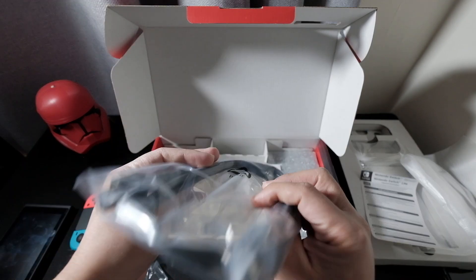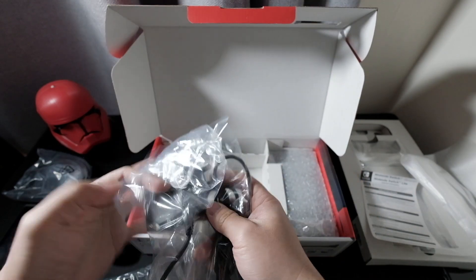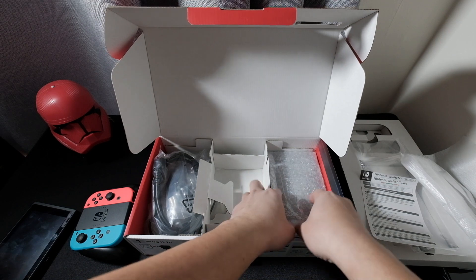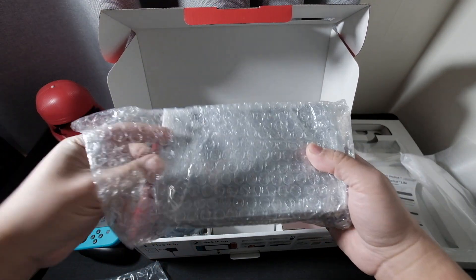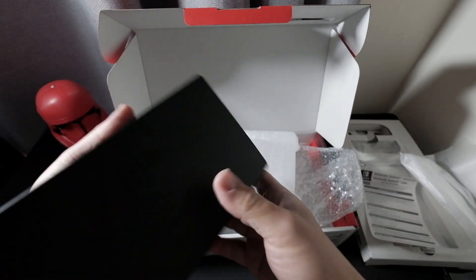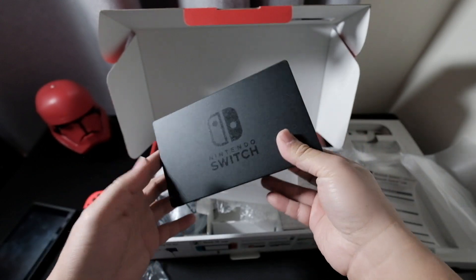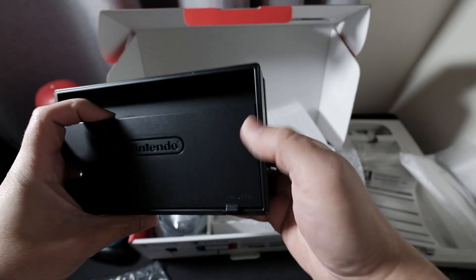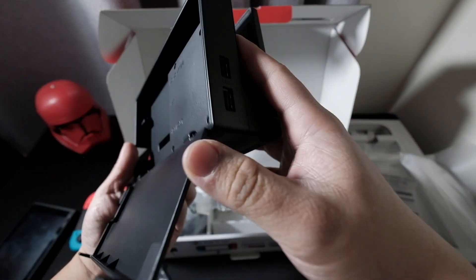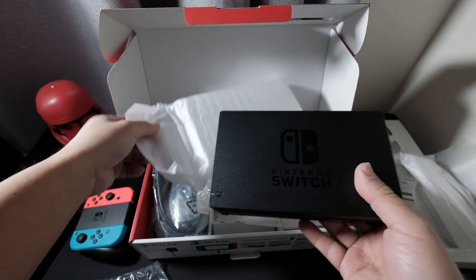On the left is your HDMI cable and the AC charger. The last piece would be the Switch dock — this is where you put the Switch in. Below there is the USB port, and you have to insert the HDMI cable at the back. There's USB and the AC charger port, and then you'll connect the HDMI cable to your monitor or TV.